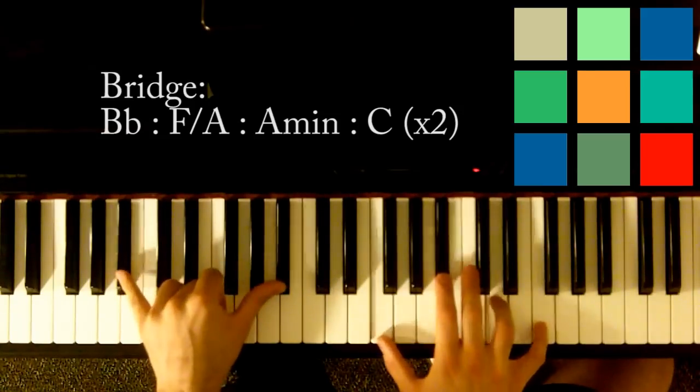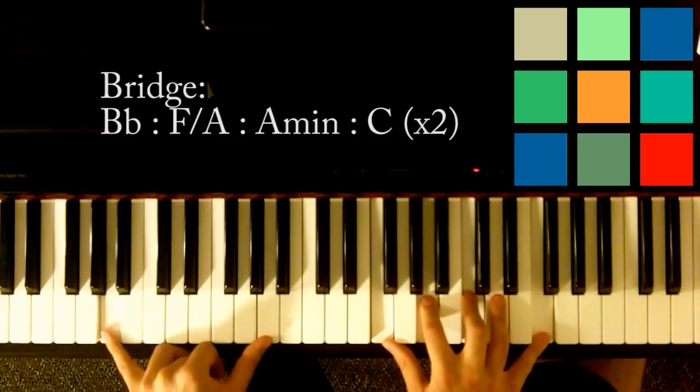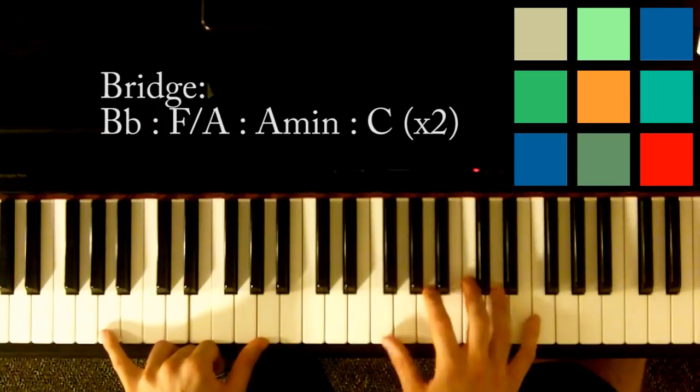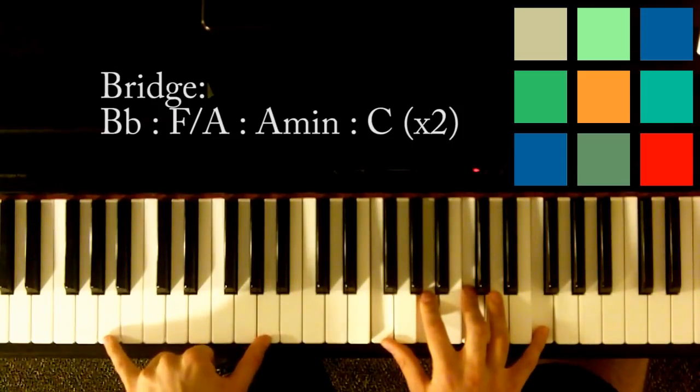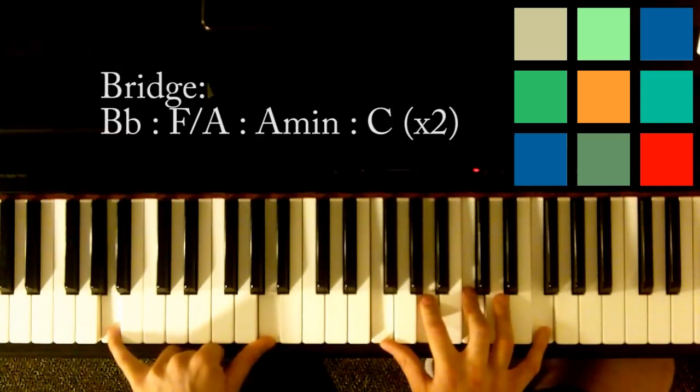'Sometimes I wake up at the door' — so that's going to be an F over an A. Whenever you say 'over an A,' that means your left hand is playing A's. Your right hand is playing F, A, C, and F.